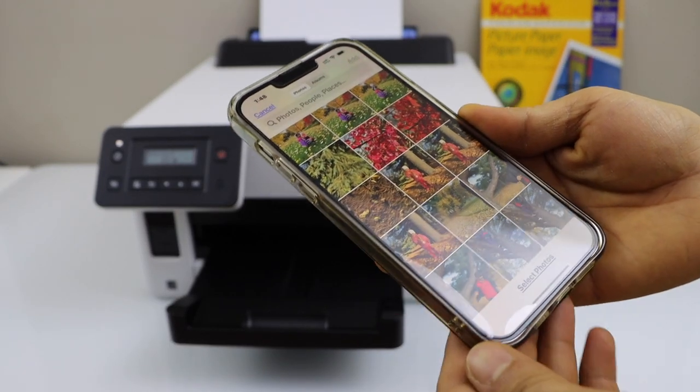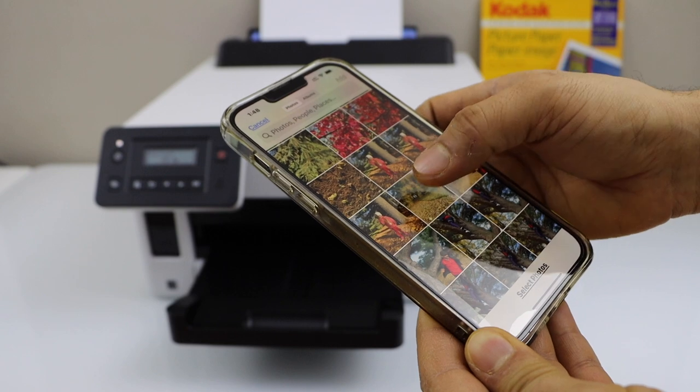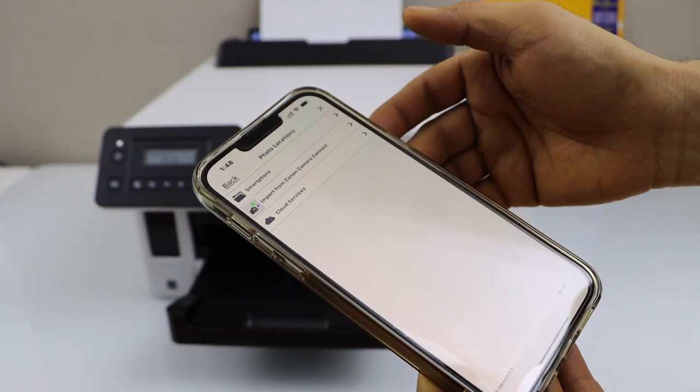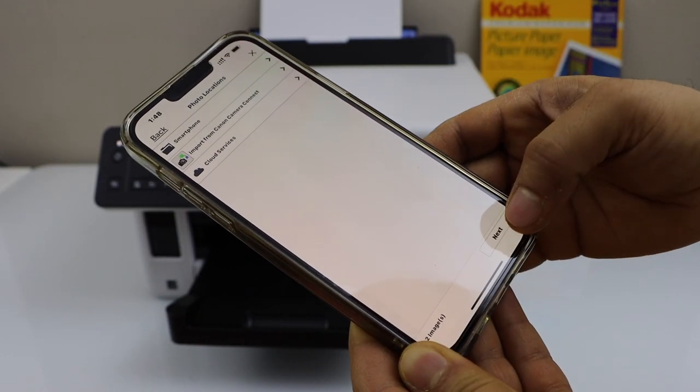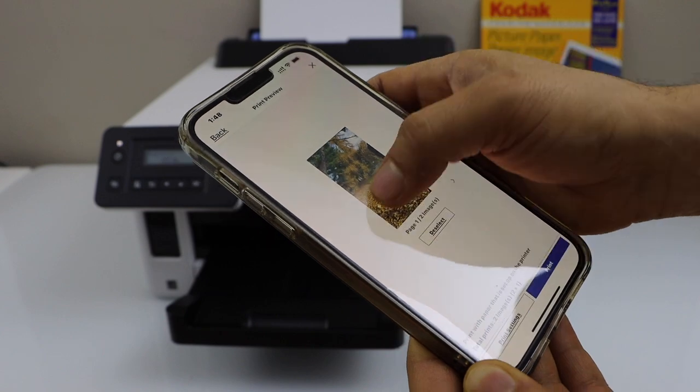Click on the smartphone. Select the photos you want to print — I am just going to print these photos. One, two — click add, then click next. You will see both the photos are available here.